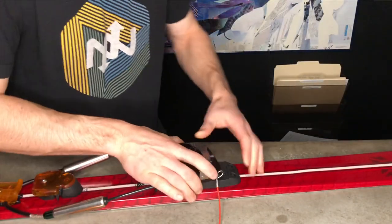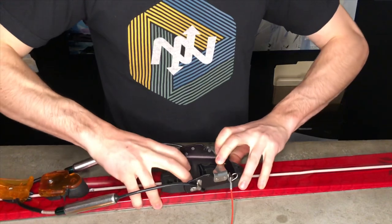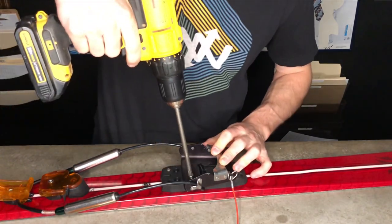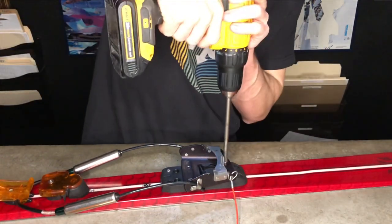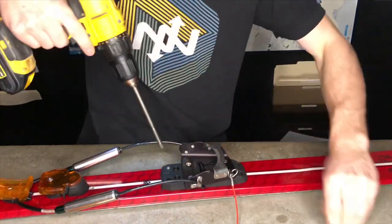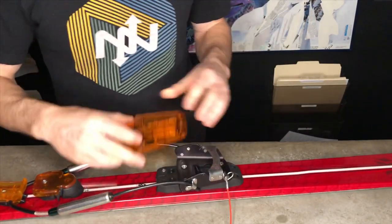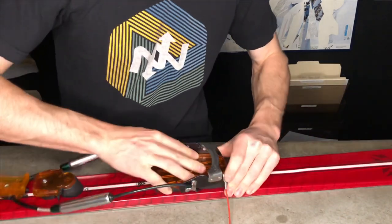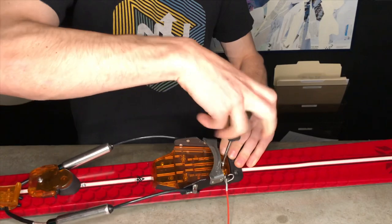Place the cable in the straight across position on the cable routing, then we're going to need to refasten the binding by getting the toe plate lined up with the four holes on the base plate. Then grab our tools and reinstall these screws — I like to go in a diamond pattern. Then reinstall the ice plate; there's a little tab right here that latches into that notch, and then finally the small screw in the front of the anti-ice plate.